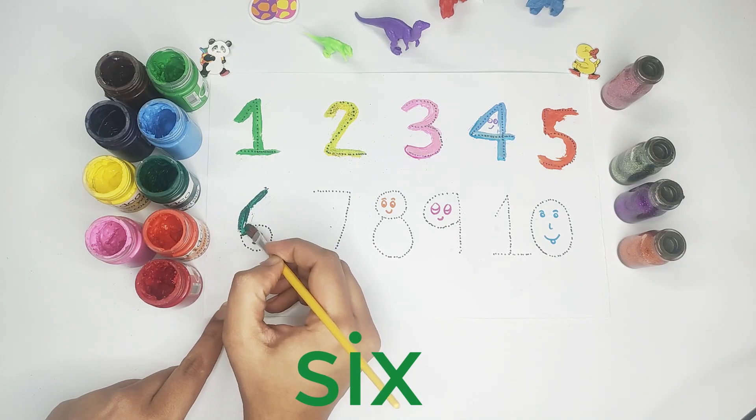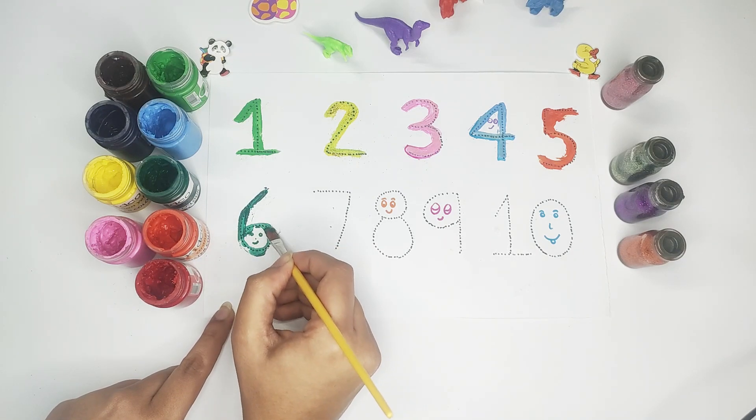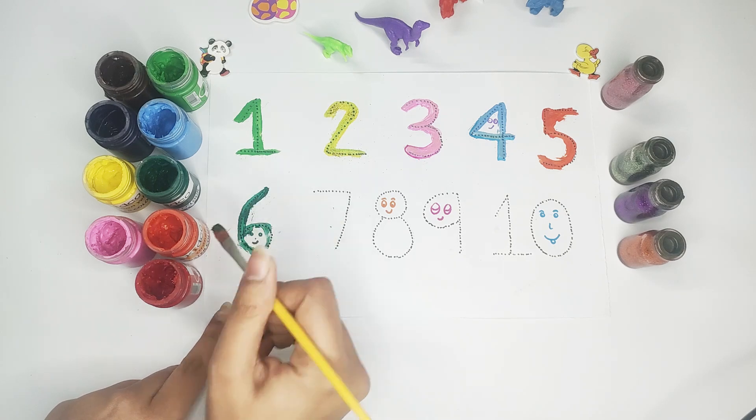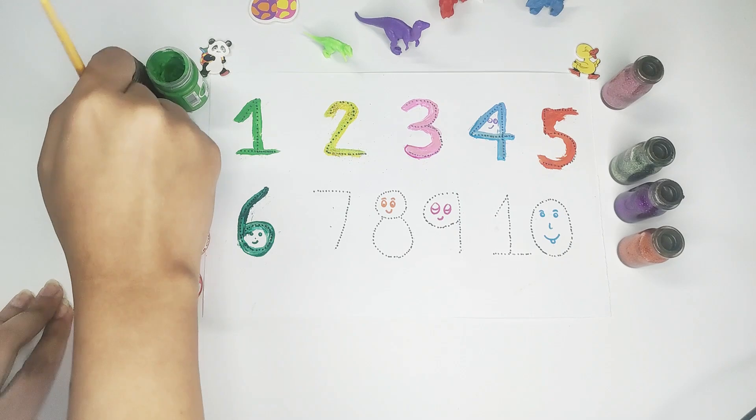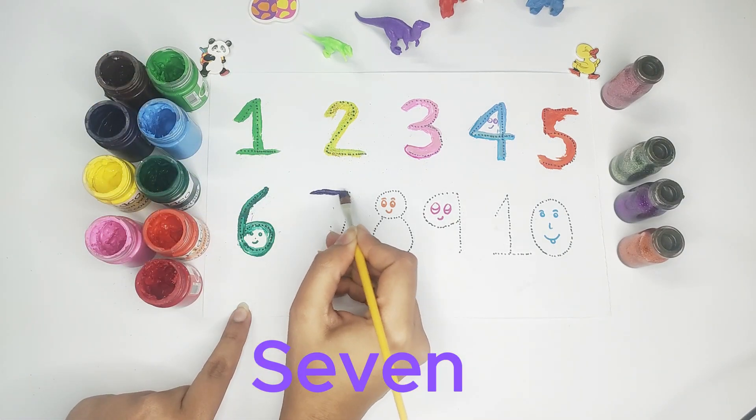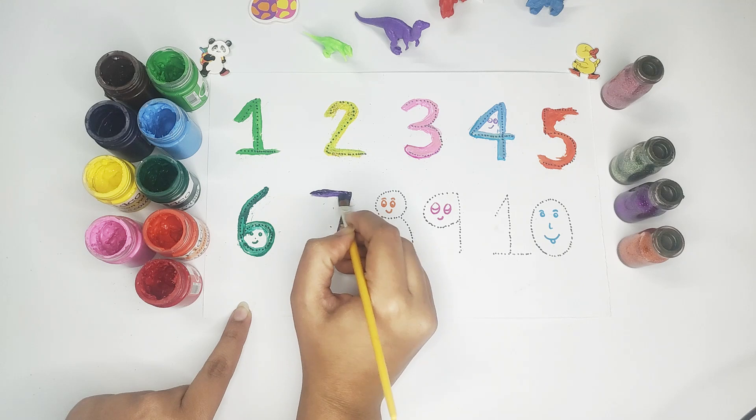Green color — number six. This is green color. Purple color — number seven.